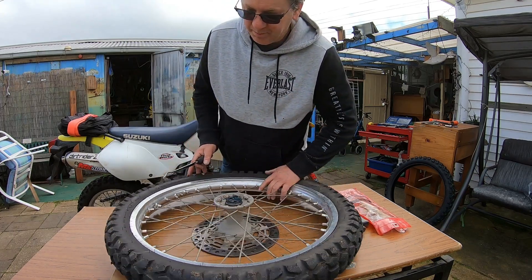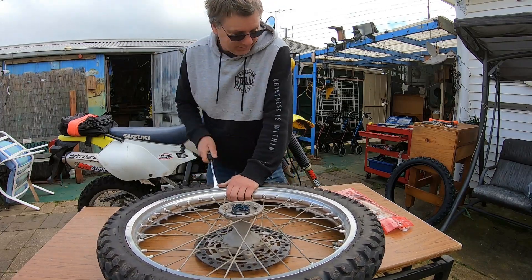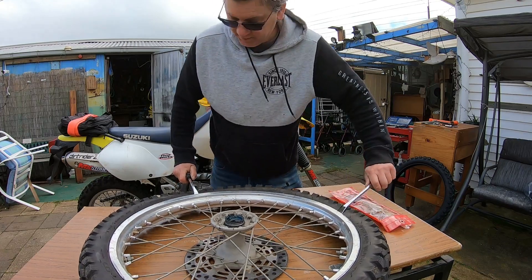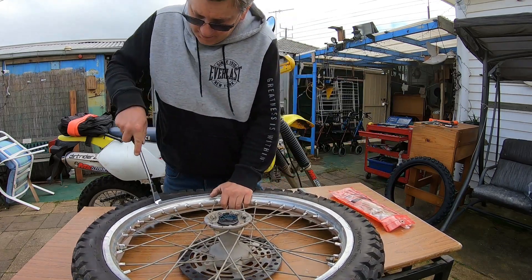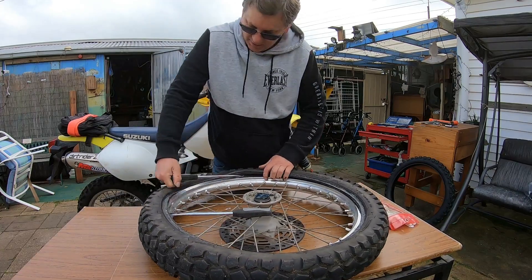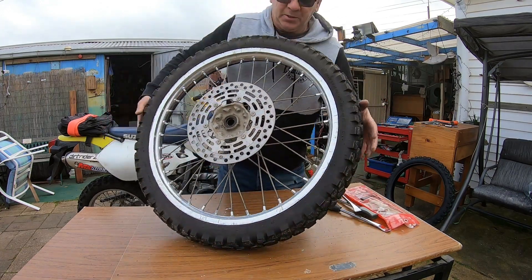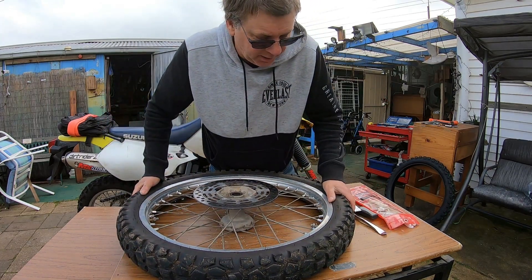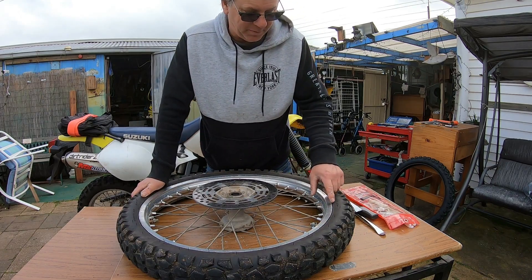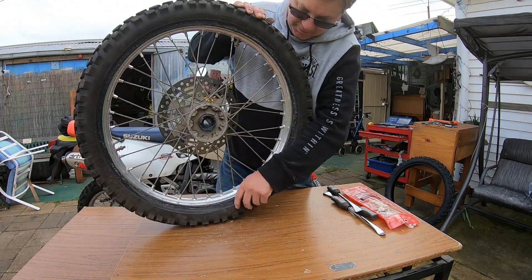I'm going to try and start somewhere away from the bead lock. This is where I'm going to do things a little bit different — this is what I learnt from watching Rocky Mountain ADV. What they did, they broke the bead on both sides and lifted off both sides, opposed to grabbing your tube out that way.